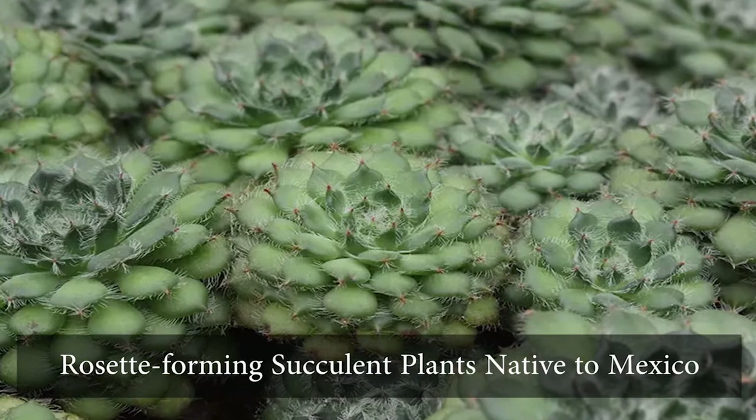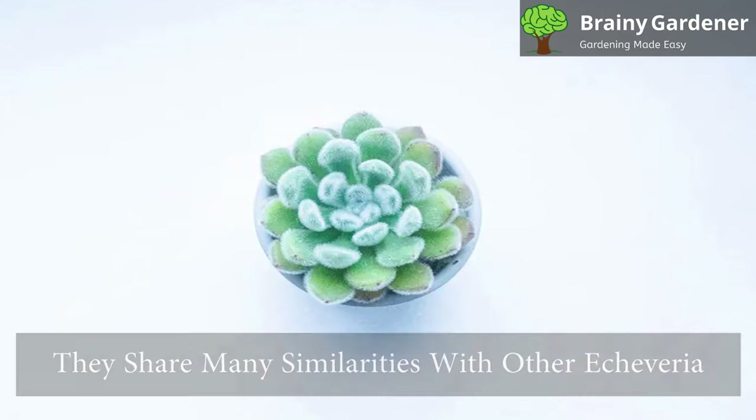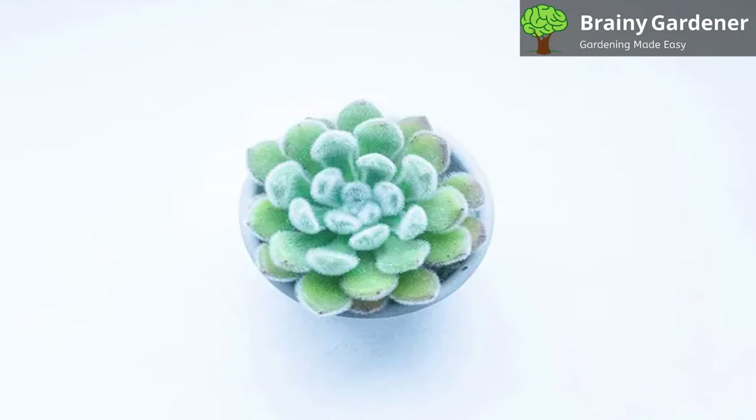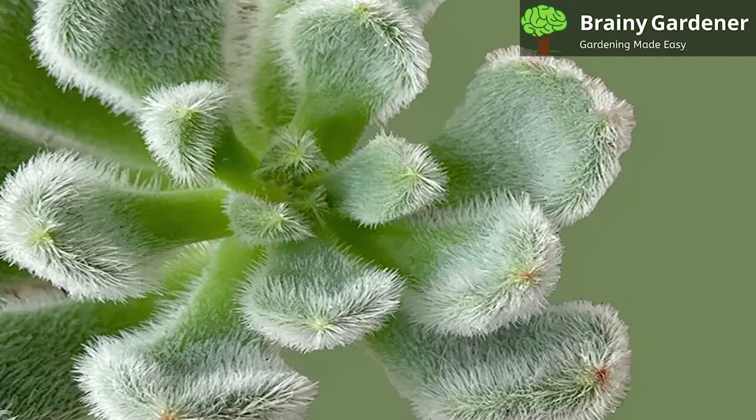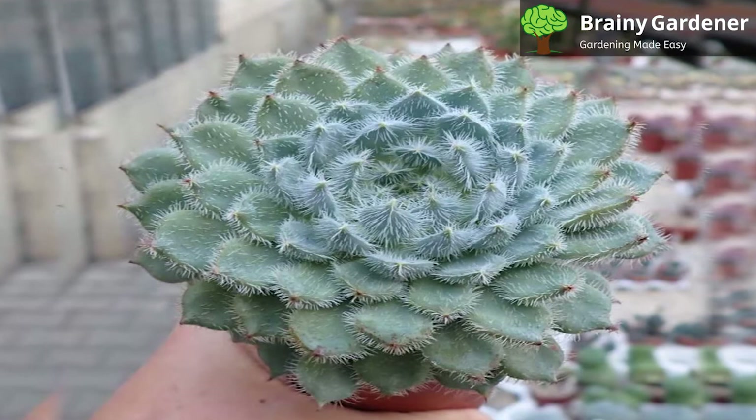Mexican firecrackers are rosette-forming succulent plants native to Mexico. They share many similarities with other Echeveria. The iconic small rosettes with gray-green fleshy leaves look the same at first glance, but look closely and you'll find fine white threads emerging from all over the plant, giving it a fuzzy appearance. Depending on different cultivation conditions and varieties, the fuzz on the leaves can be so thin it's barely visible or so thick it's immediately apparent.